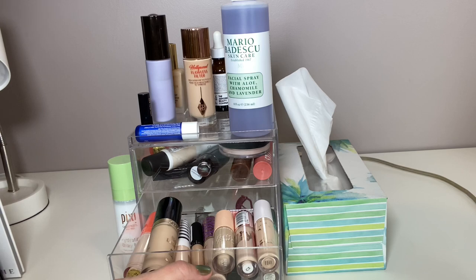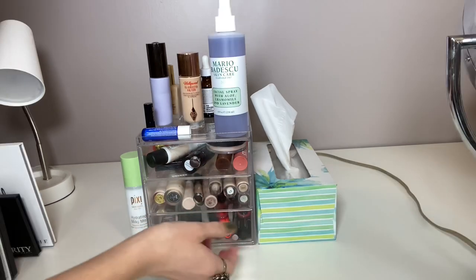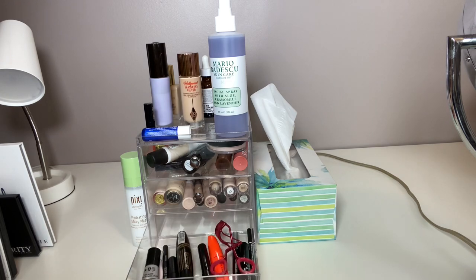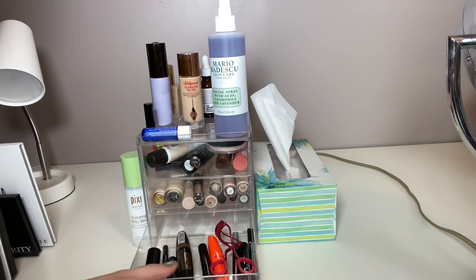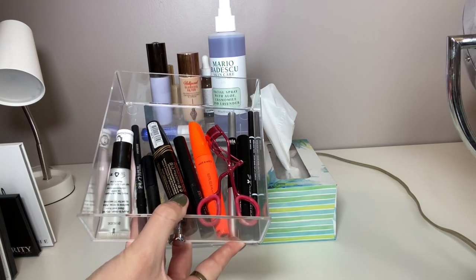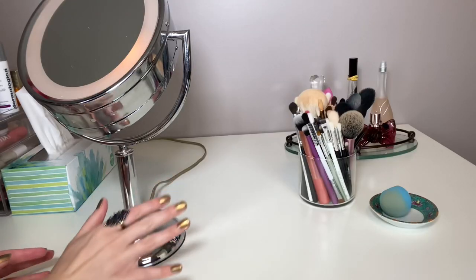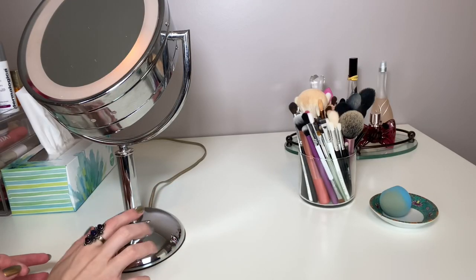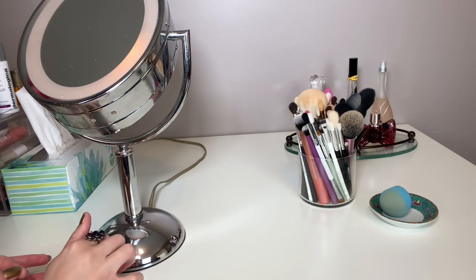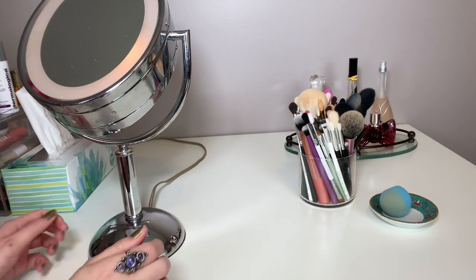This is the concealer drawer, so all of that is concealer — I have ranked my concealers as well. This bottom drawer is very simple: essential products like mascara, eye primer, eyelash curler, brow products. My makeup mirror is from Target and it's by Revlon — it just lights up. I've had this thing for about six years and it still works great.